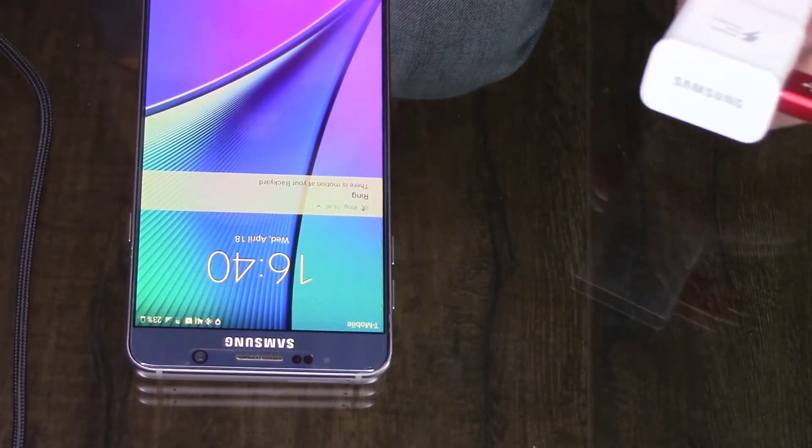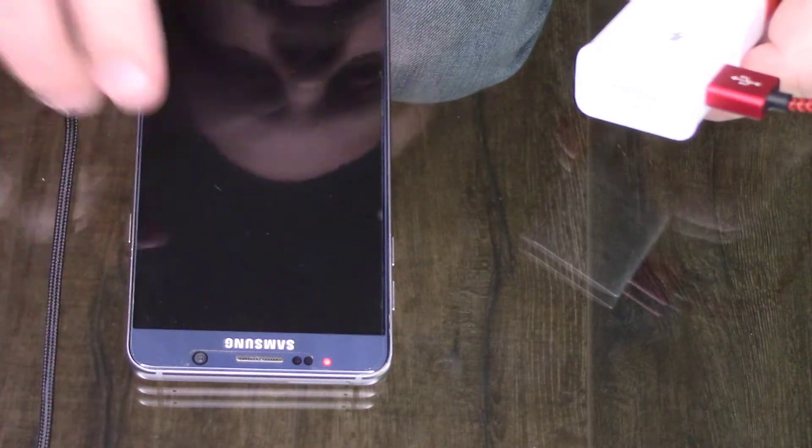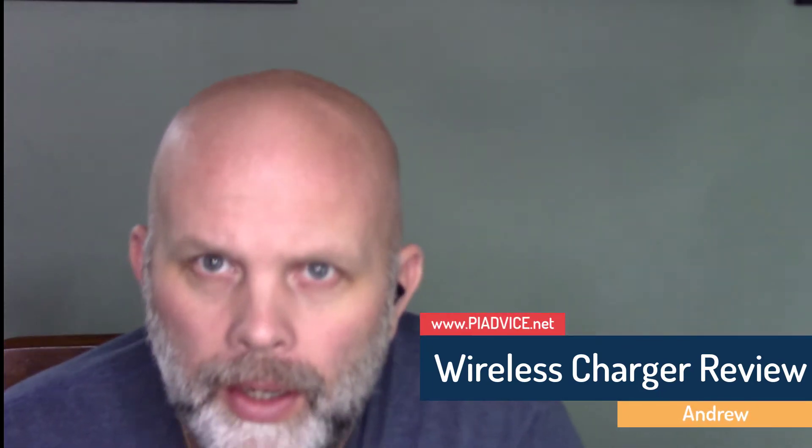I think the technology itself is pretty amazing — you can basically charge just by placing something on top of it. Considering the low price of this charger, I still think it's a good deal. Other wireless chargers like the Mophie are around forty to fifty dollars — I was in T-Mobile the other day and they quoted me on one. For 20 bucks to have next to your nightstand to charge wirelessly, that's a pretty good deal.